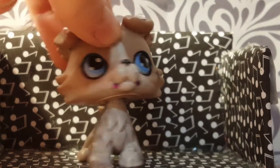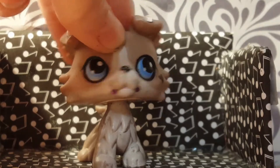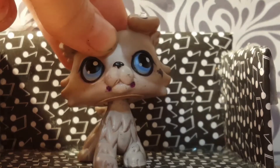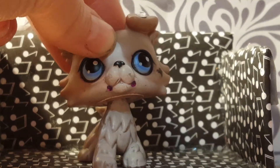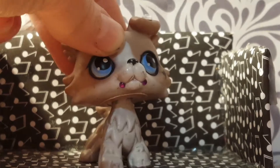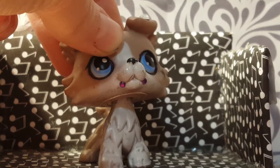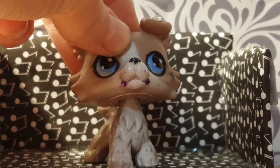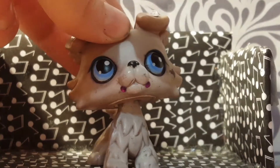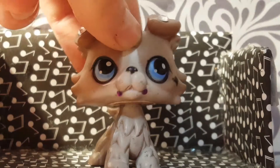I promise you guys I will be doing some filming. Music video filming, not so much, sorry. Q&A, I doubt it. Artwork I might be able to get done before I go to Utah. But anyway, before I go to Utah I might try to get that done today.